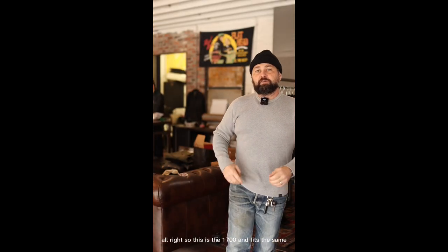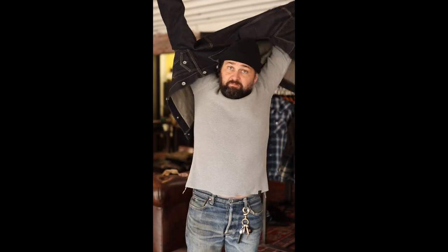This is the 1700 and it fits the same — it's just heavier. The branding's a little different, located at the lower left waist. Lock stitch runoffs on the sides and wrist again. I'm wearing the extra large. Let me show you with the Type 3 — same jacket, pretty much the same length. Looks good.